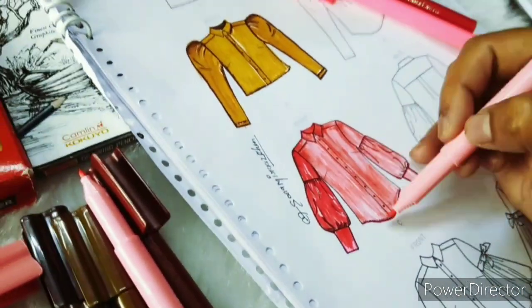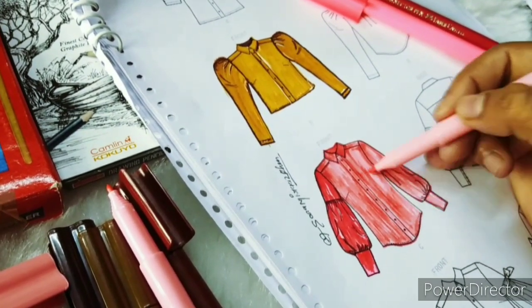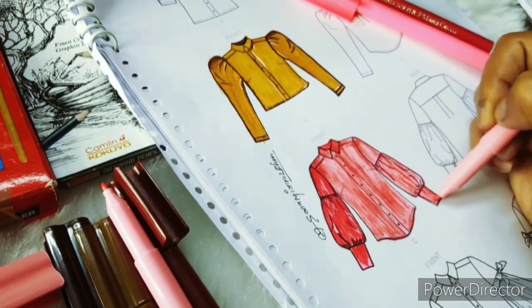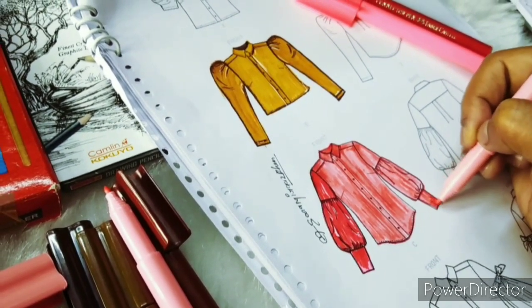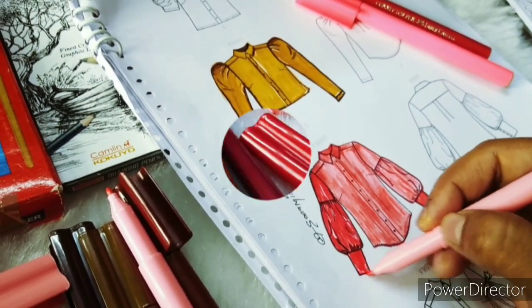The method of applying is lighter to darker. First you apply the lightest shade, then the second shade, then the third shade, and finally the darkest shade. You complete the features with the darker shades. In this way, we have completed a pink color top.